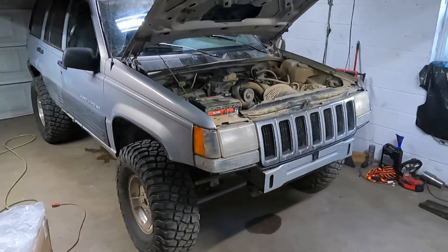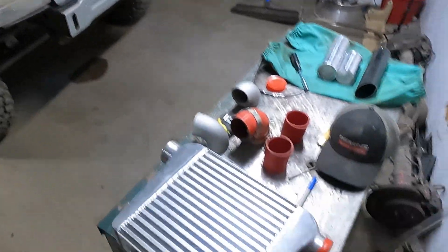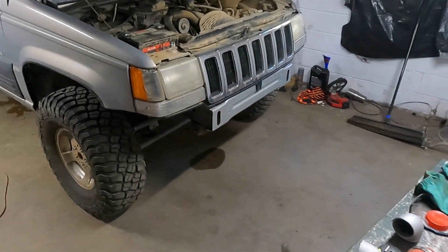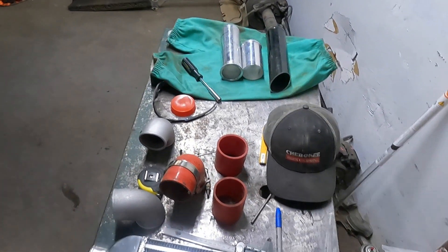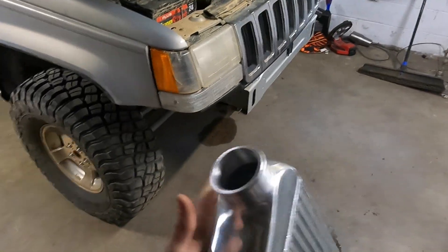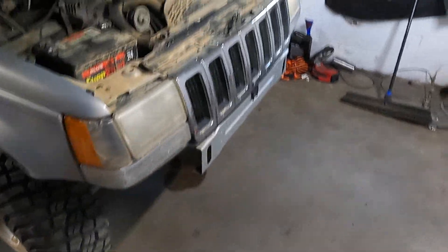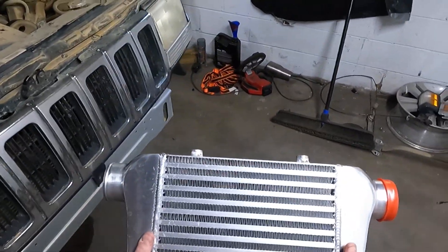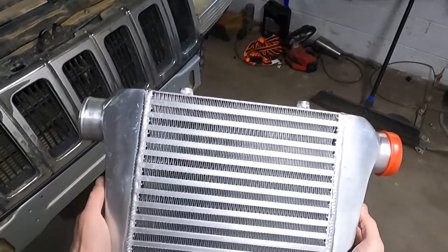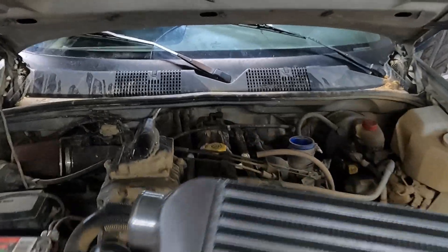Welcome back to the channel. Today we're going to be working on the supercharged Grand Cherokee again — we're going to put this intercooler on it. I've already looked at it a little bit, and this is the smallest one I could get that was reasonable in price and outlets. This is the smallest core I could find — it's an FB600, the brand is called Frostbite — but it's still too wide, just barely.